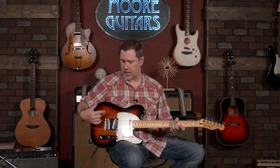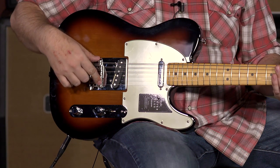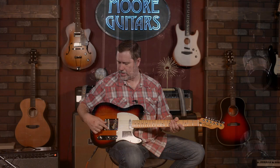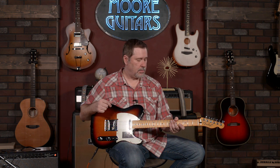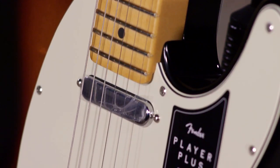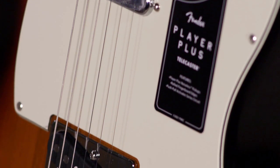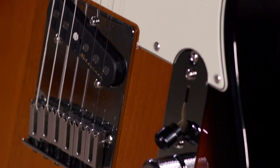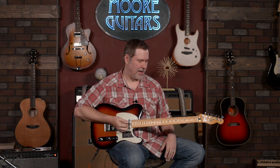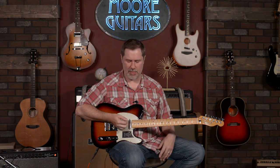Down here on the bridge, they've gone with individual saddles for better intonation, and they look very high-tech — almost space-age — with less string breakage as well. Put it all together and it's pretty much an upgraded Tele. When you think about all the upgrades on this, think about what you'd expect a guitar like this to go for, then just click on the link and prepare to be surprised.